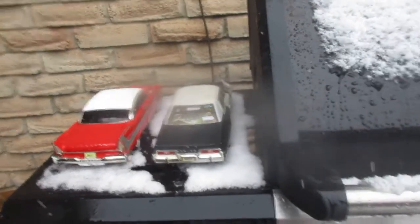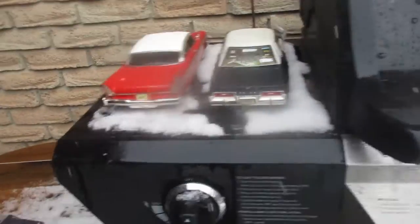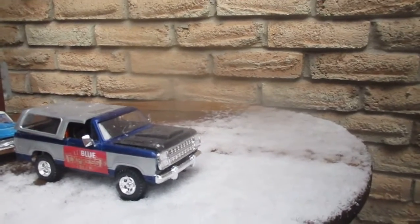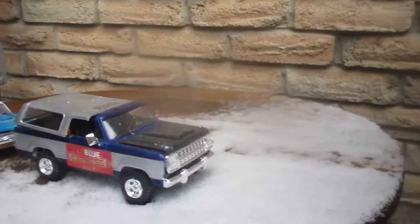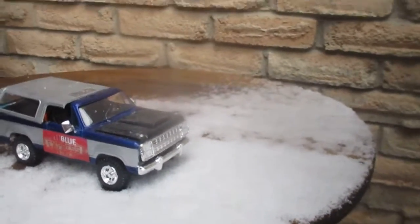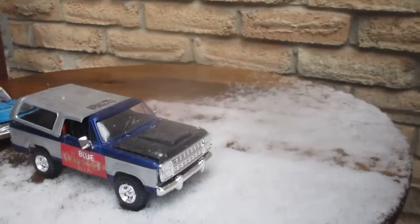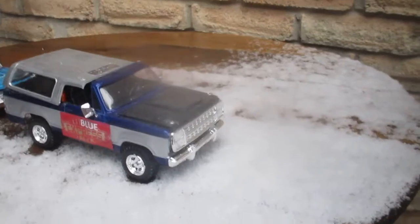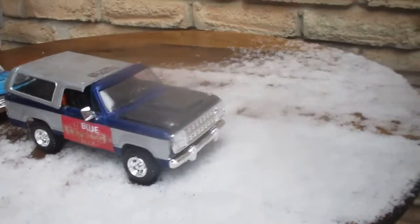See ya later guys. There's the RAM Charger — my ED RAM Charger. It's got a 360 in it, 4-speed, TRW dome pistons, Hooker headers, and a purple shaft cam.